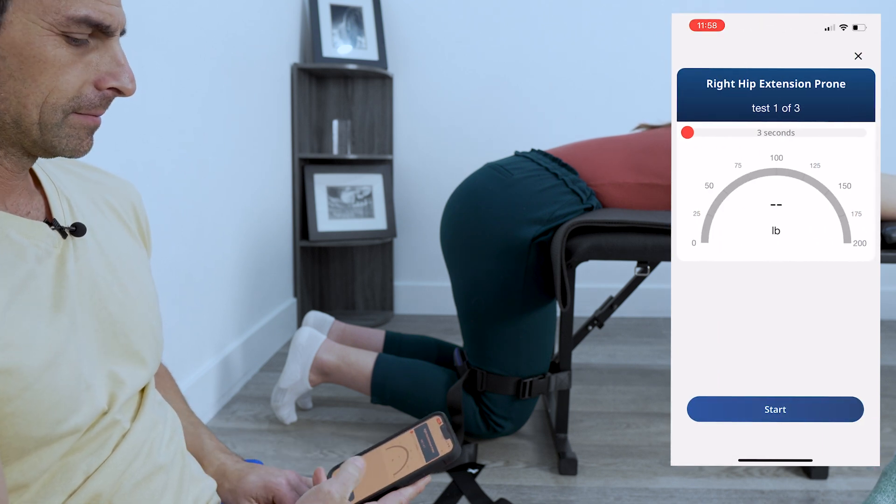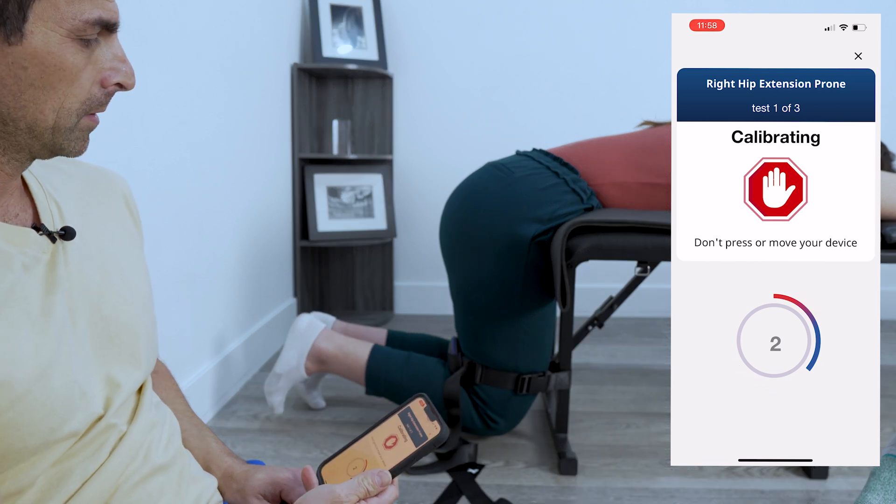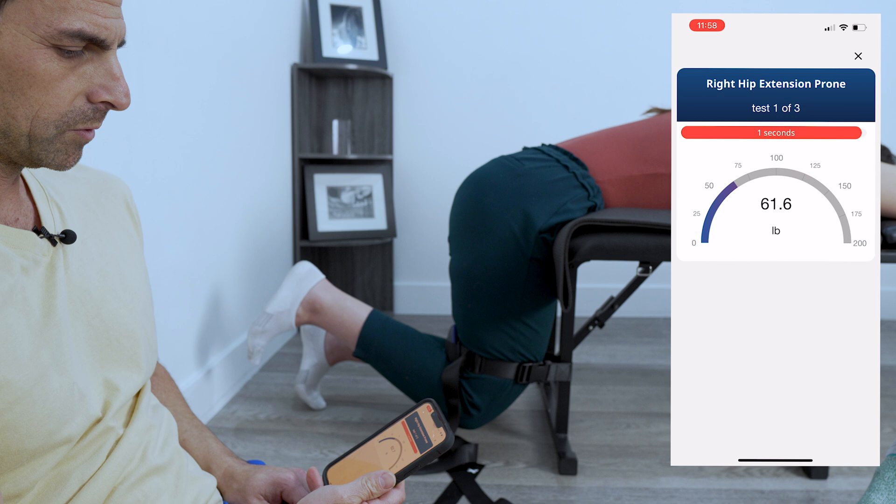Okay, Dawn are you ready? Three, two, one — push, push, push, push, push, push, push, push, push.